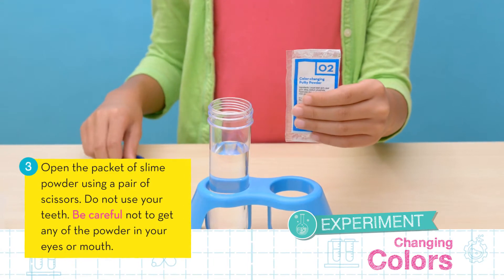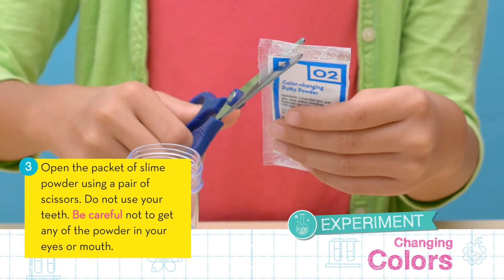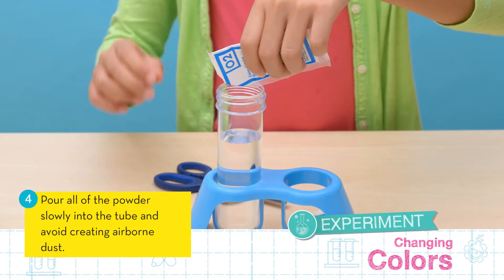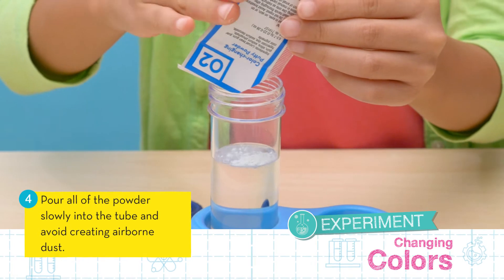Now open the packet of powder using a pair of scissors. Be careful not to get any of the powder in your eyes or mouth. Next, pour all the powder slowly into the tube and avoid creating any airborne dust.